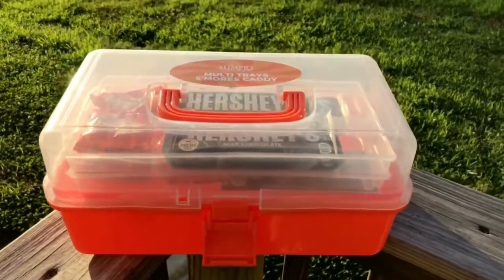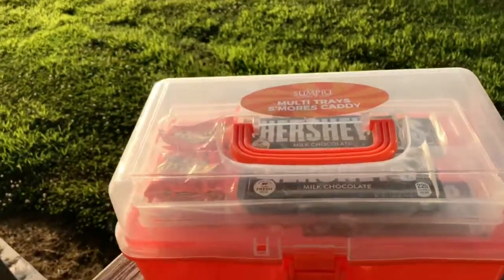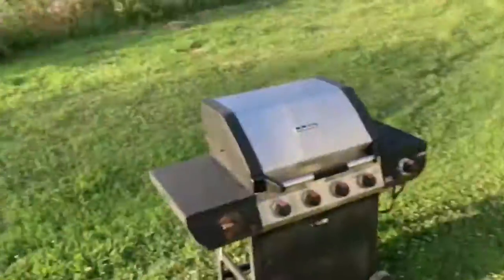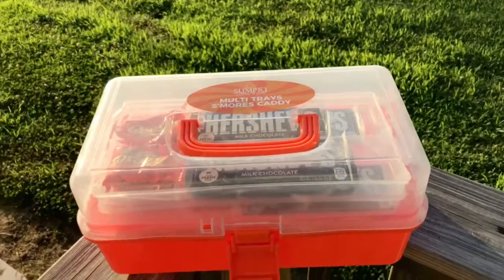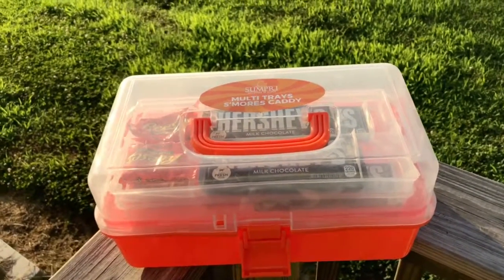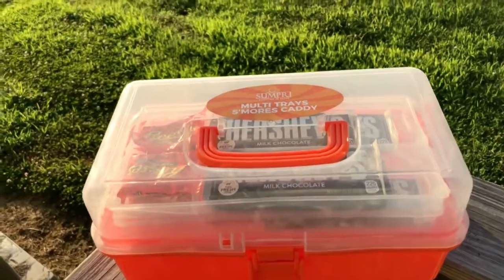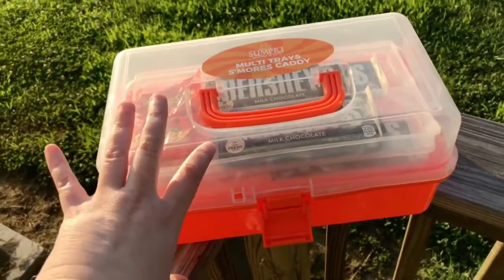Hey guys, I want to show you the newest trendy summer thing. This time of year you love doing fire pits — we actually have a little fire pit in our apartment. Every time you want to do s'mores outside, you're like, okay, I gotta grab that stuff at the grocery store. Well, now you can stock up your s'mores caddy — this is a new thing!